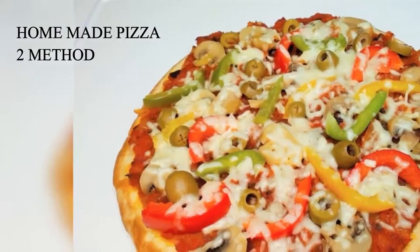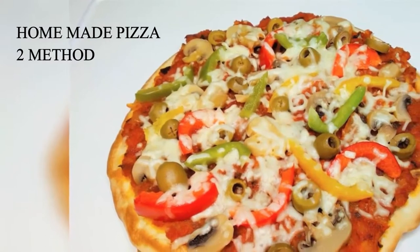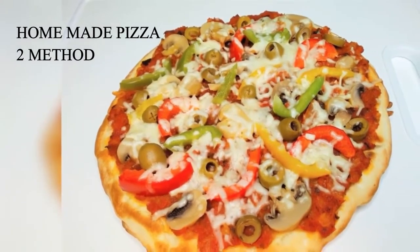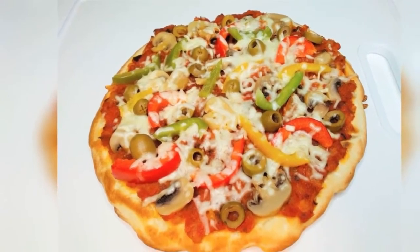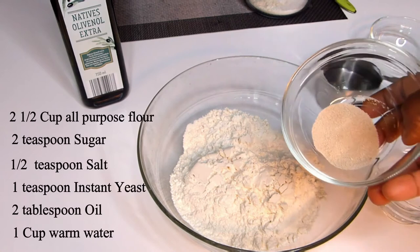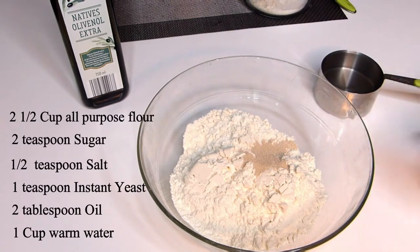Hi guys, thanks for stopping by to check out my homemade pizza recipe for today. If you're watching for the first time, it's good to have you here, and my lovely subscribers, I love you all. These are the list of my pizza dough items — please do check the description box below for the full pizza recipe.